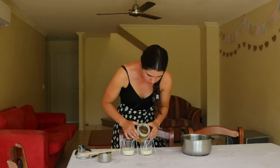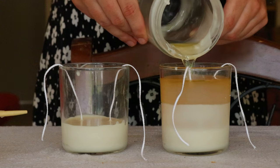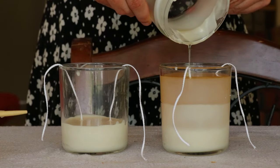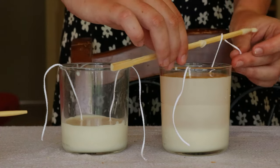Fill the jar with the remaining wax and leave about an inch of room at the top. Then wrap the end of the wick around a skewer or pencil until taut and lay it horizontally over the jar. This will keep the wick in place while the wax hardens.